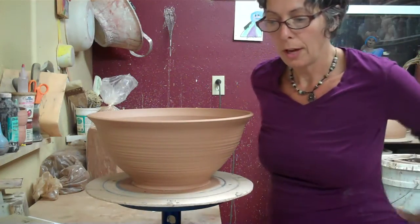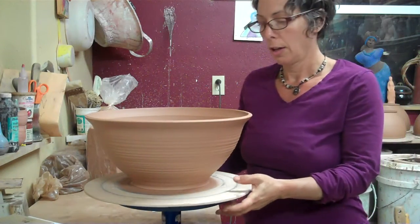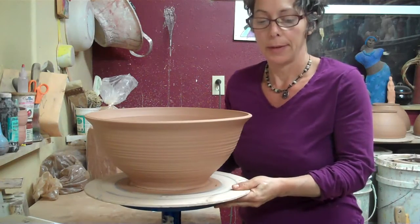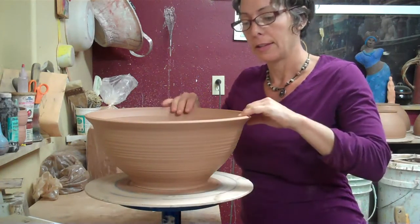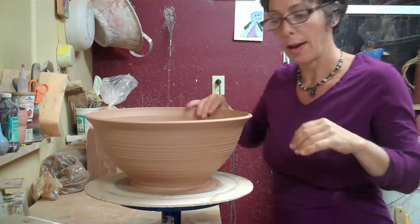So what I'm doing now — well, I actually already did it, but I'm going to pretend like I didn't — cut the bowls off the bat and then flip it over to dry.